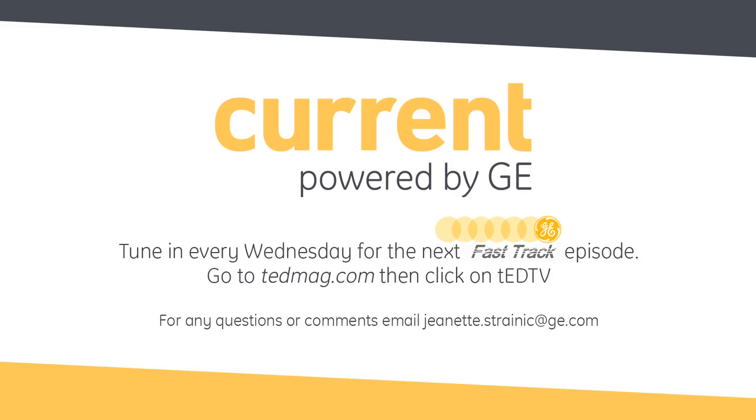You got it, Nicole. Sounds like a slam dunk. Tim, thanks so much for your time, and thank you as always for tuning in to another edition of Fast Track, driven by current, powered by GE. We'll see you next time.